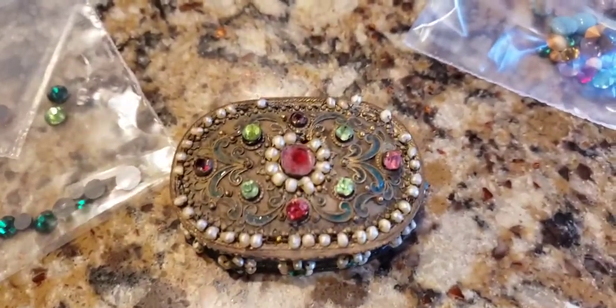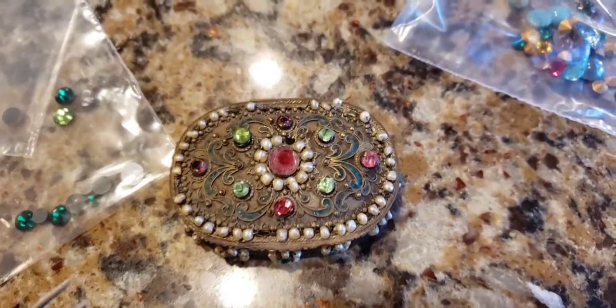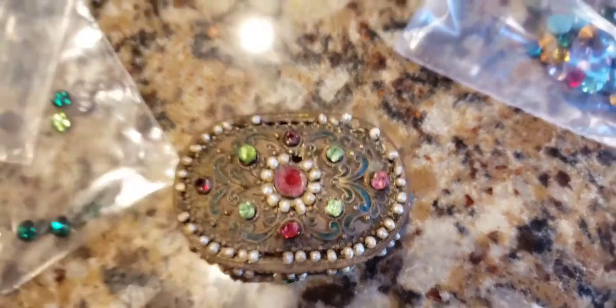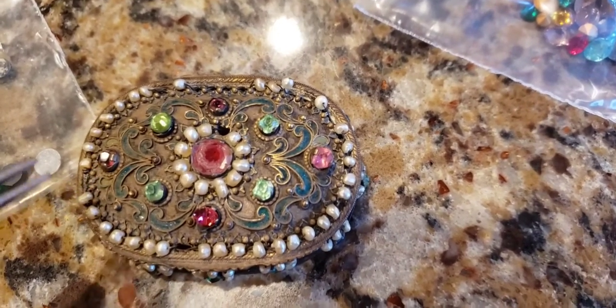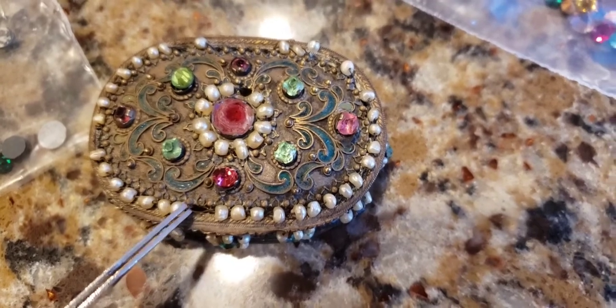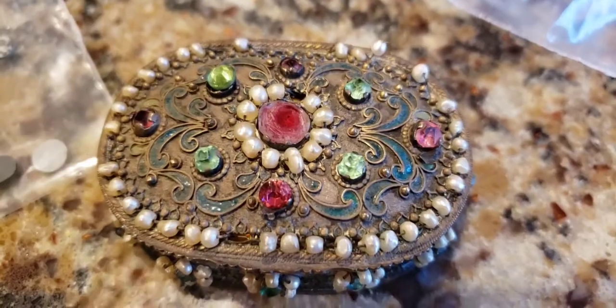I've got a bunch of rhinestones from Amazon and eBay — the vintage ones and more contemporary ones. I've actually found some matches already. I didn't glue them in yet, but this one is a replacement and this one is a replacement — not bad at all! I'm going to clean it all up, then glue in the rhinestones, and hopefully the seed pearls are arriving tomorrow so I can glue those around the box.